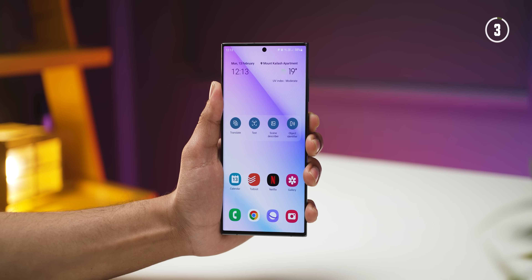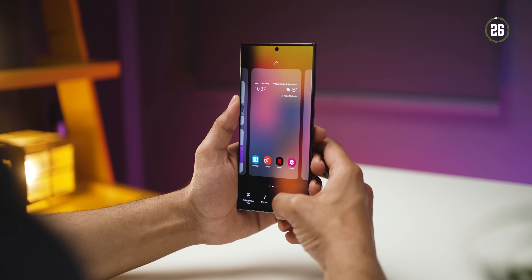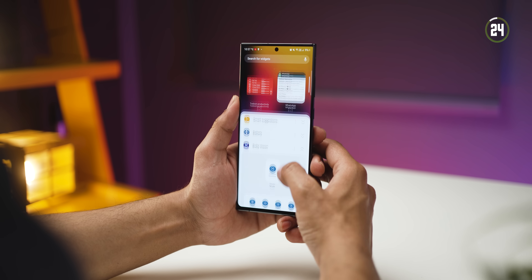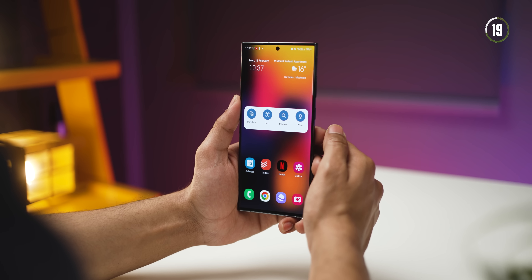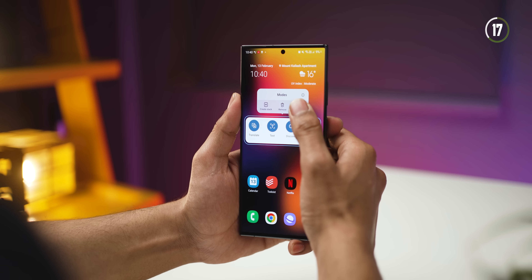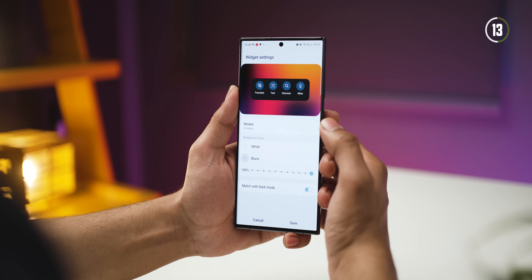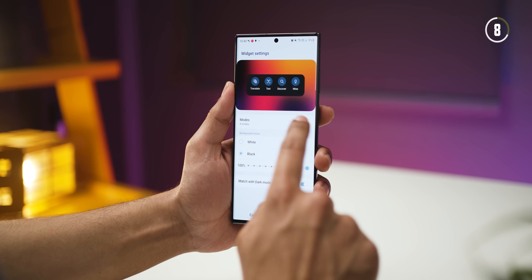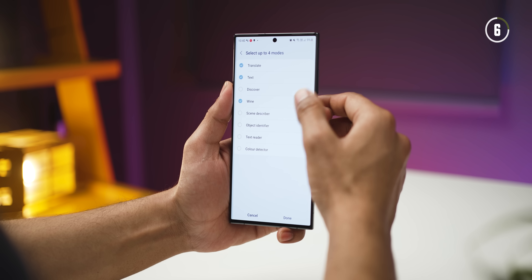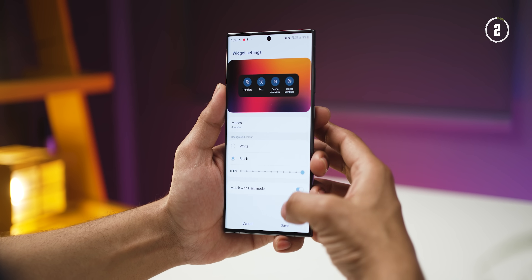Along with the battery widget, they've also added a new Bixby widget. Once you place it, you can long press on it and go into settings to change how it looks and works. You'll be able to choose the theme — white or black — and change the opacity to make it look more aesthetically pleasing. Additionally, you can choose four functions of your choice, whichever ones you think you'll need most, and then hit save.